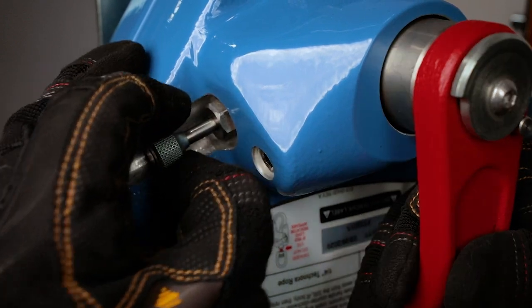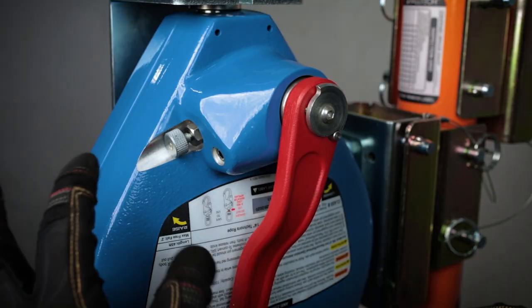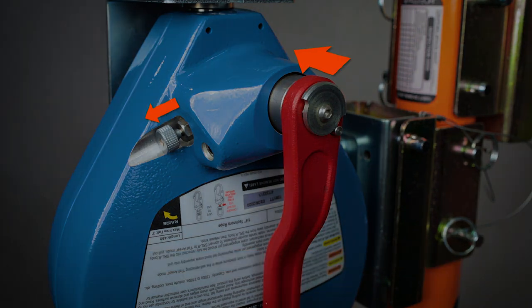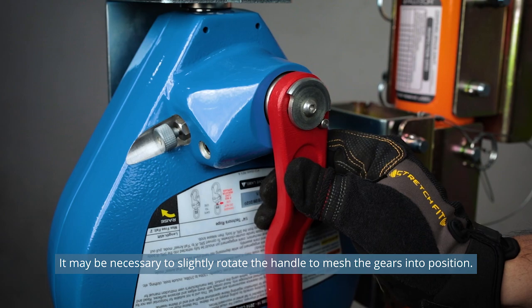The Duratec SRL-R has two modes: fall arrest mode and rescue and retrieval mode. To set fall arrest mode, pull the crank engagement pin and simultaneously pull the hand crank away from the SRL-R housing. For rescue or retrieval mode, pull the crank engagement pin and simultaneously push the hand crank toward the SRL-R housing.